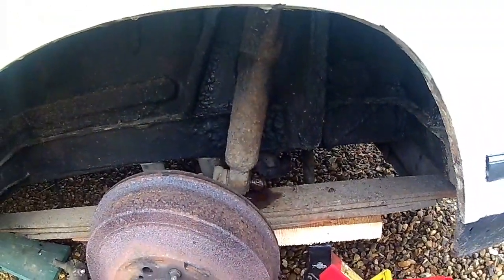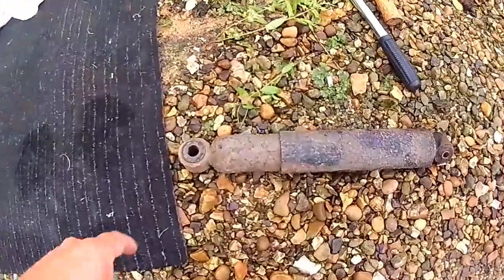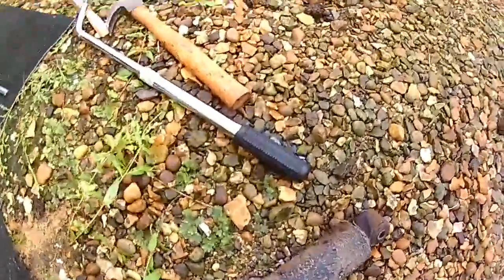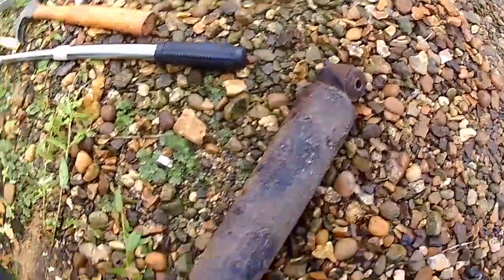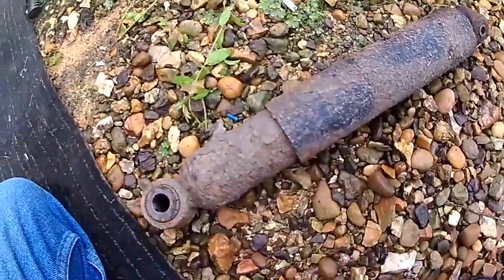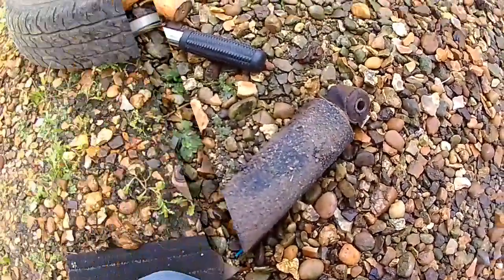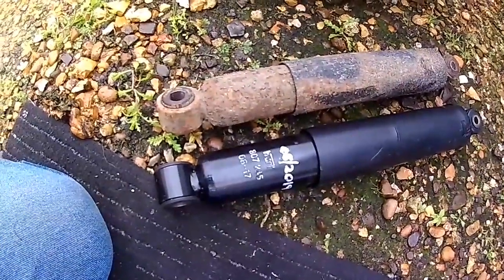It seems to be coming off — not too bad to come off this side. I haven't done the other side yet, but it's a 20mm socket for the bottom and 18mm for the top. It actually doesn't feel too bad, this shock absorber, but it looks pretty rotten, so it's definitely getting replaced. This is what they look like side by side — the new and the old.